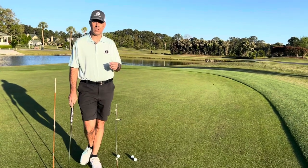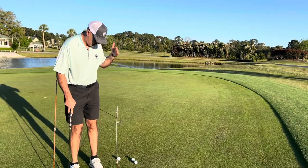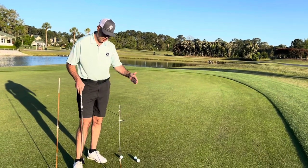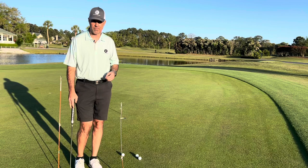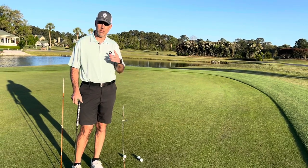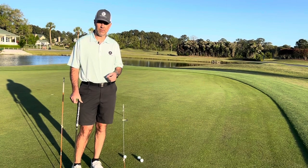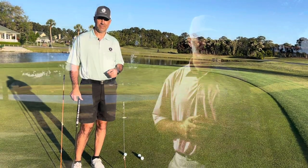If your eyes are directly over the ball, you want a vertical post holding the string. If your gaze is slightly to the inside, you want the post to match that as well. If you try this drill, we'd love to hear about it in the comments below. Thank you for watching — we hope you picked up something beneficial to your game. Don't forget to click subscribe; we'd love to have you as a follower.